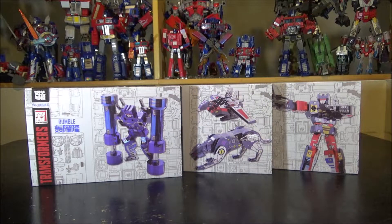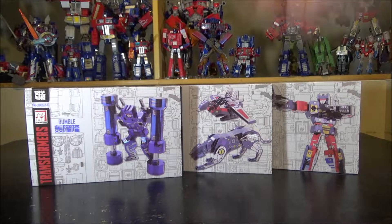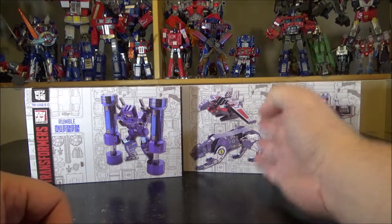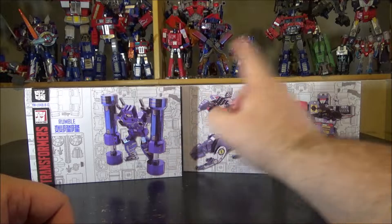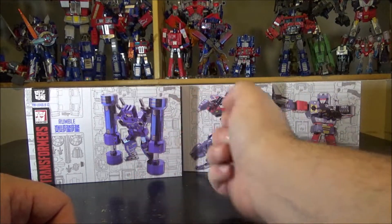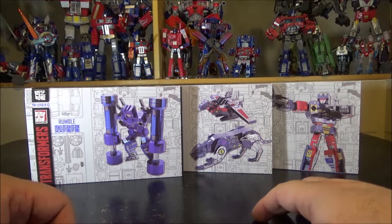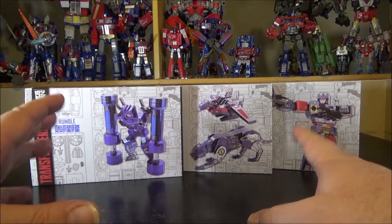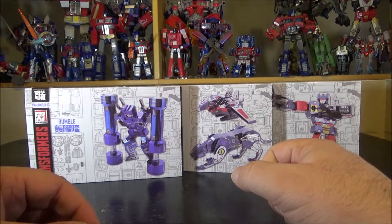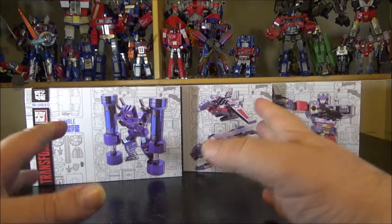Now they've created the cassettes for Soundwave — the MU-49A, B, and C — so we have Ravage, Laserbeak, Rumble, and Frenzy. I just received the box and haven't opened them yet, so I'm going to do a little unboxing in front of you guys.